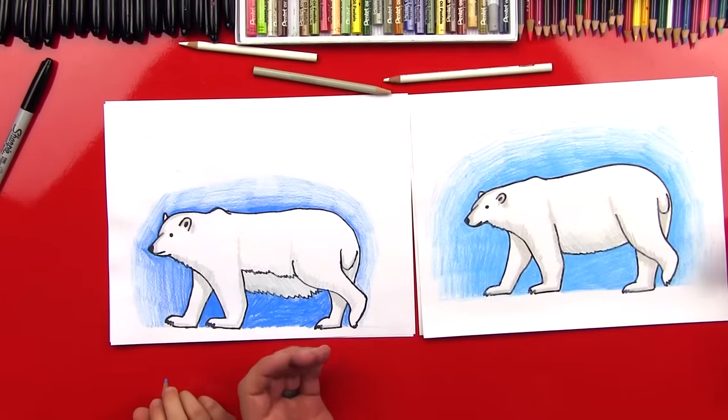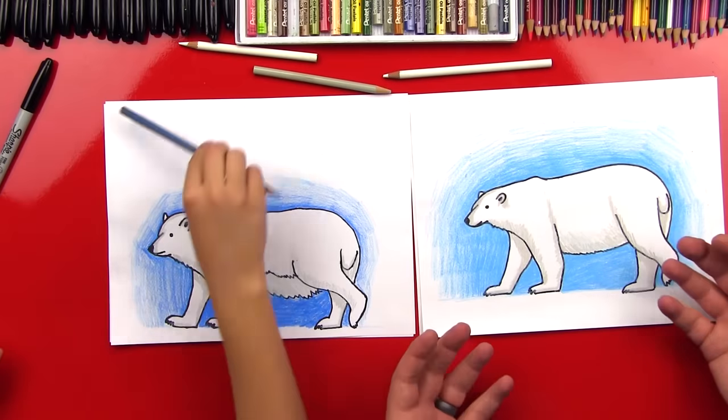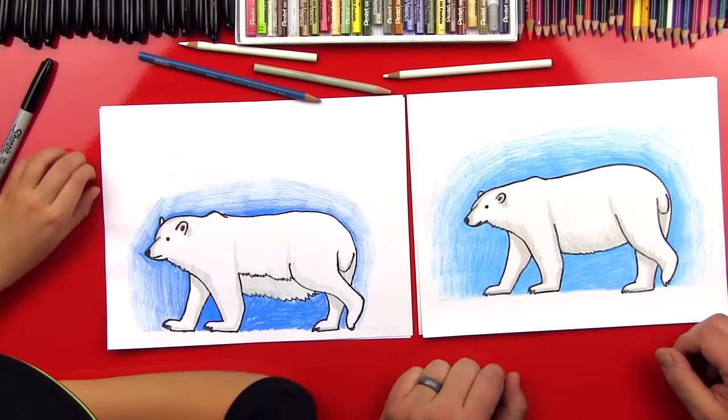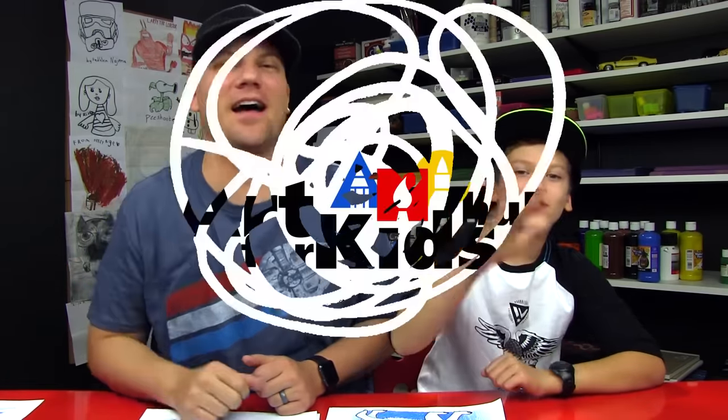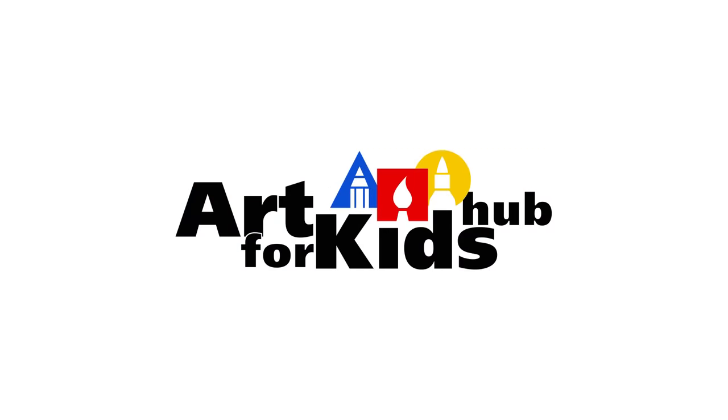We did it! Good job, Chuggers. Man, he looks so awesome. The cool thing I like about polar bears is you don't really have to do a lot of coloring on him to make him look 3D because they're white, right? We use white paper. We hope you guys had a lot of fun drawing your polar bears with us. Remember, it's okay if they look different than ours — they should look different. Yours looks different than mine and still looks super cool. And remember to also practice, because I promise the second time you draw it, it'll always be better than the first time. We'll see you later, art friends. Goodbye!